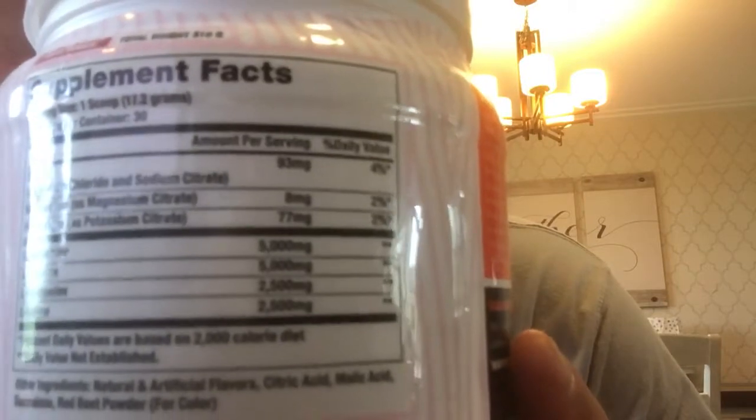Now you may not have gone out and tried this one because look at the package — it's got a chick on it. They market this as their female line. Different packaging, it's got little pink stripes as opposed to the gray stripes, but guess what? Nothing changes on the ingredients.